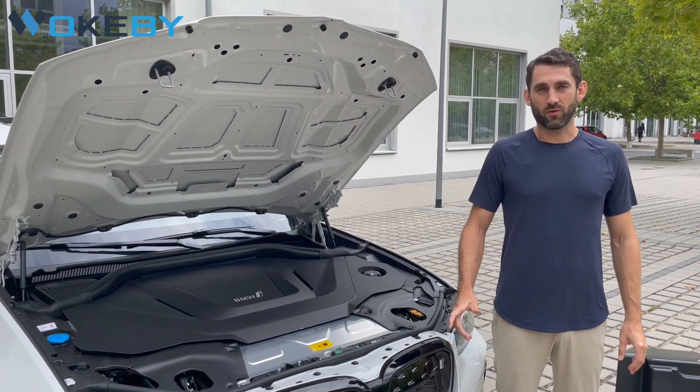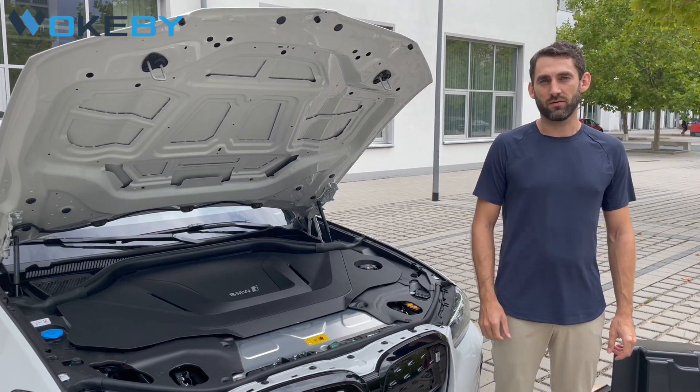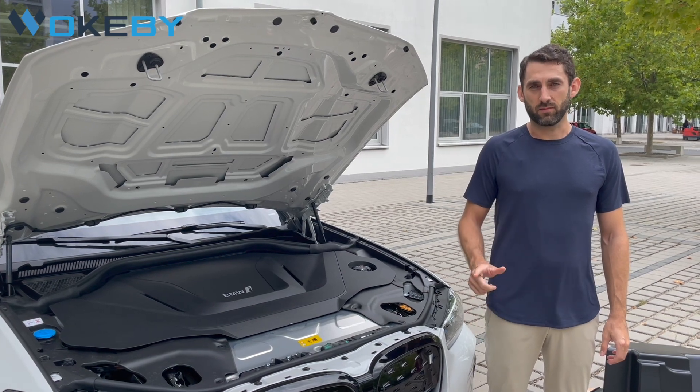Hello everybody, I'm Wolfgang from Wokeby and this is the installation video for the frunk for the BMW iX3. Let's get right into it and start with the preparations.